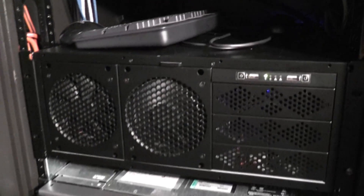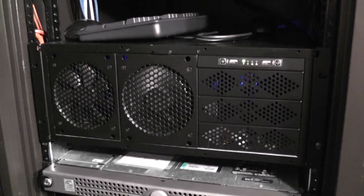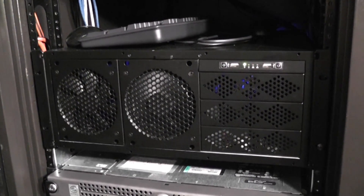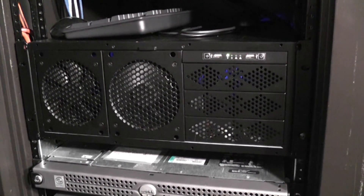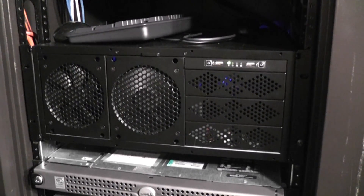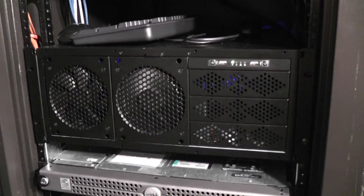And if I bend down here — that's my home server, which was featured in my previous video. This is a Rosewill RSV-R4000 case, and inside it's running Windows Home Server. You can check out my previous video for a really good breakdown of what's inside and how it's put together.